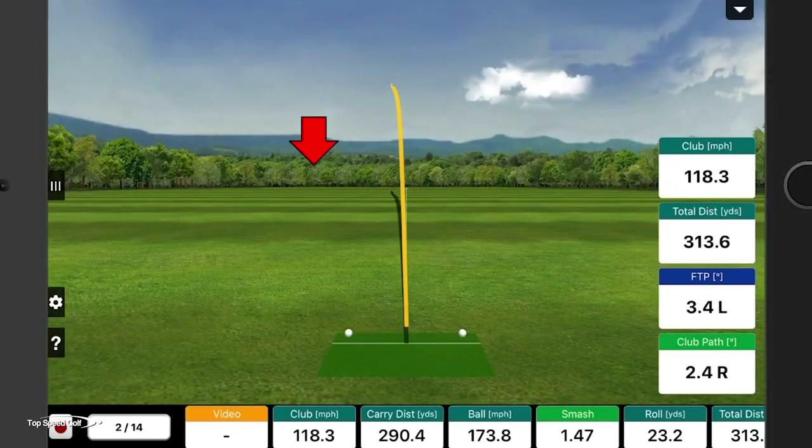Hammered that one. Everybody wants to hit the driver far — it's one of the most important things in golf. But it can be difficult, especially when the instruction you're getting is actually killing your swing speed and your distance rather than building it. Let me give you some of my best secrets to crank up the speed, crank up the distance, and make it even easier on your body.